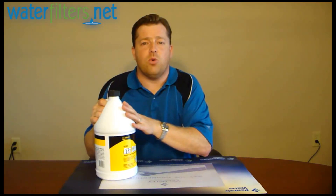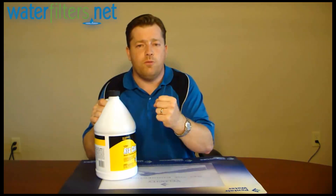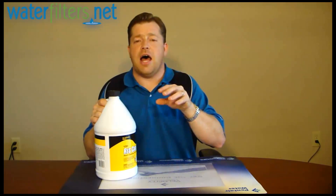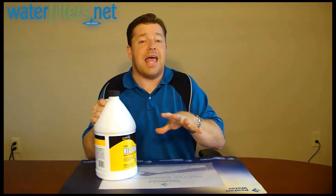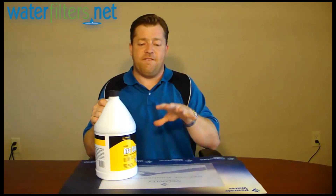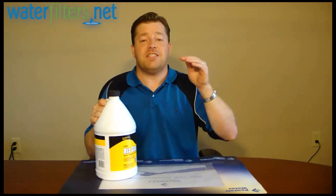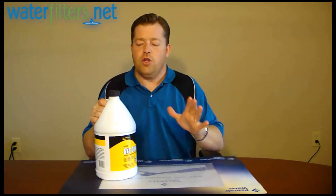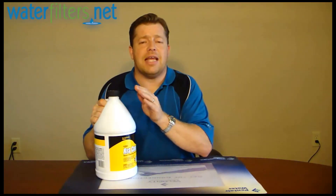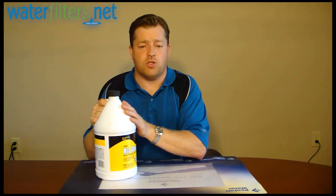So salt alone isn't enough to fully clean that resin. The ResCare liquid gives the salt the oomph it needs to fully clean the resin, so that you're not losing efficiency. You're also keeping your softener resin healthy longer — your resin will be effective longer if it stays clean longer. This stuff is an inexpensive way to ensure that you're getting your investment out of your water softener.